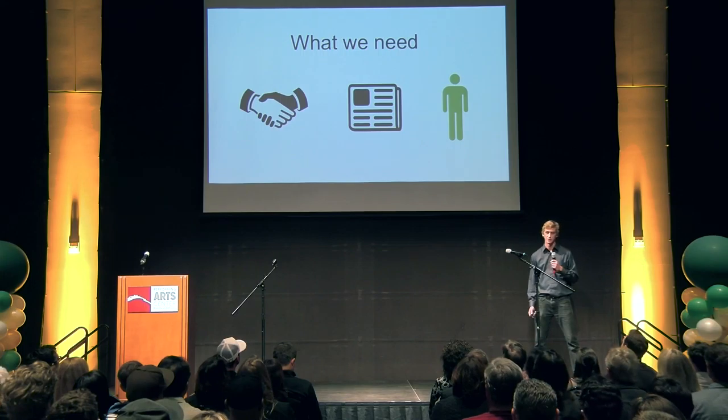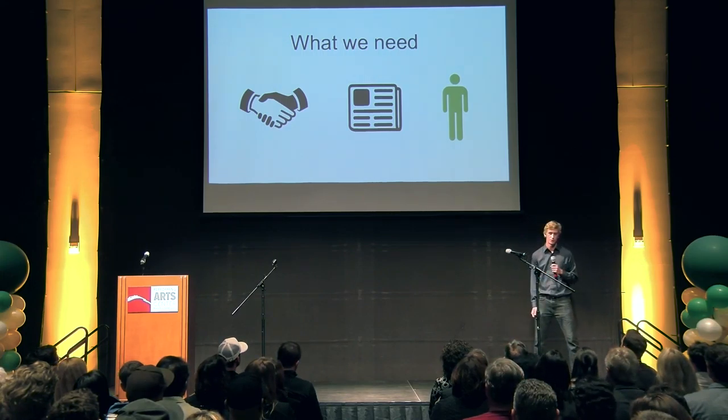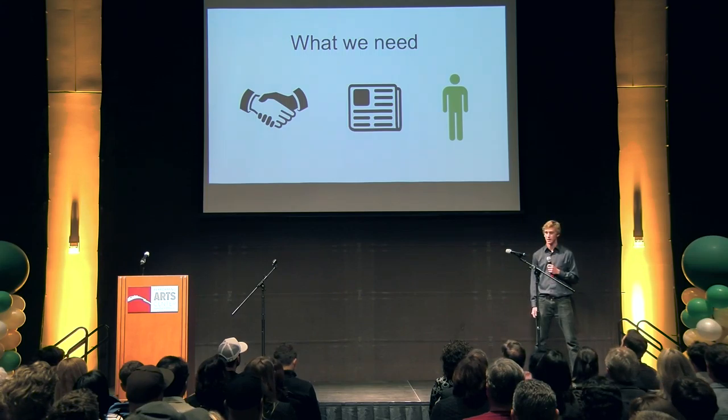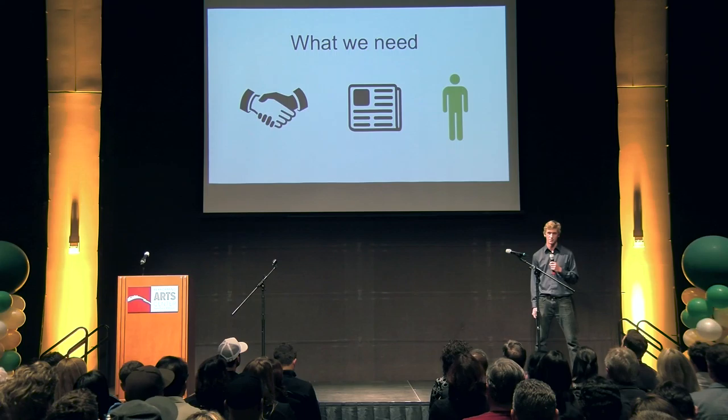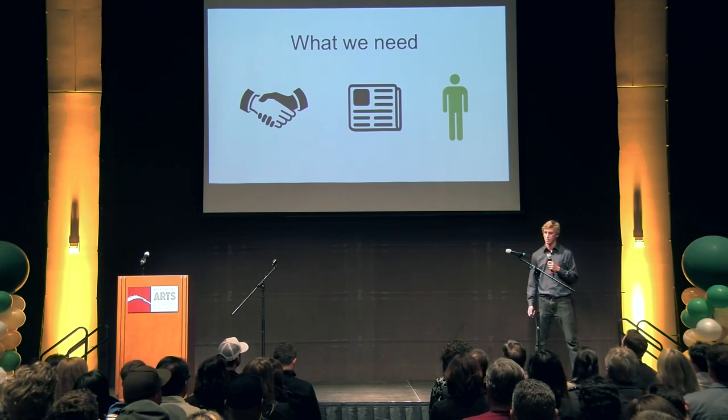What we need now is more sales referrals and leads, press coverage and contacts, and people who are experts in these categories to take this project to the next level. If we can complete those goals, we'll be ready to make more bikes that are already out there carry more and keep them out of the landfill. Come by our booth — we'd love to talk to you. Thank you so much.